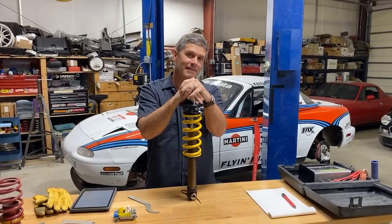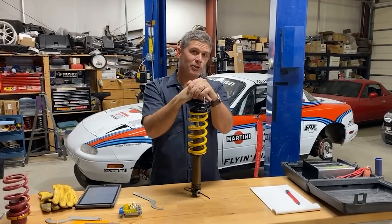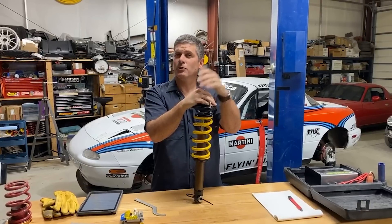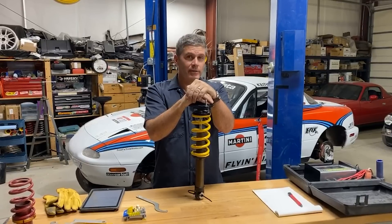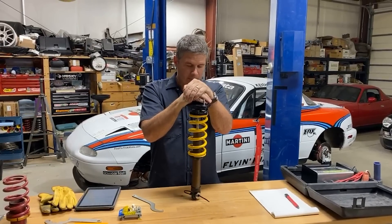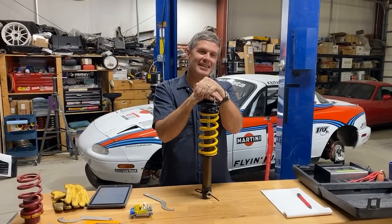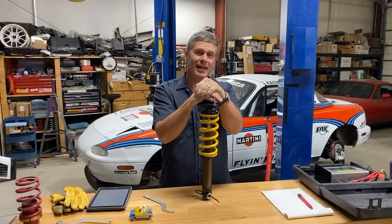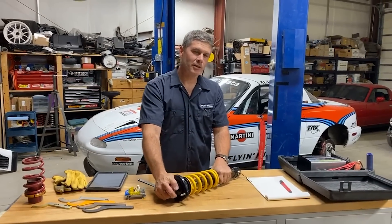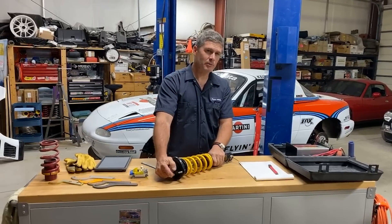Is corner weight balancing beneficial to an everyday driver or just a race car? It depends on how hard you push your everyday driver. In really extreme situations it could affect tire wear because you're putting more load on the heavy diagonal, but in reality it's unlikely you'd notice unless you're exploring the limits of traction. As for hanging weights off the car — never do that. Always concentrate on the corner that's not working; don't hang weights on one corner because you can't get it heavy enough — what you should be concentrating on is making the other one lighter.